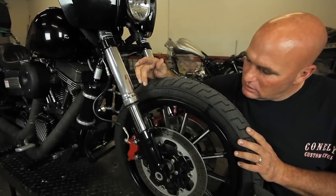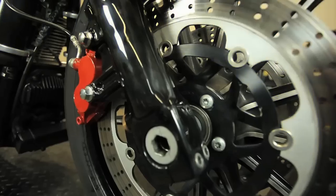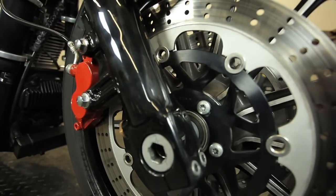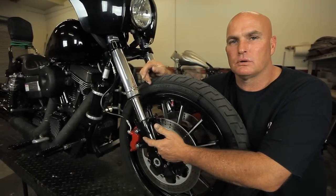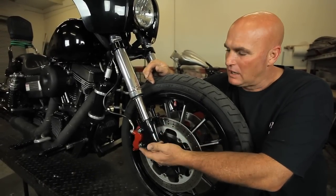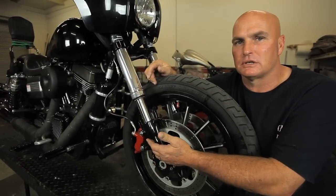Moving on down to the brakes, as you notice we've got a stock HD 13-spoke wheel with 13.5-inch rotors. We offer it with dual six-piston calipers or four-piston calipers. I've done the calipers on this bike red just so that you can see these are the actual four-piston calipers.